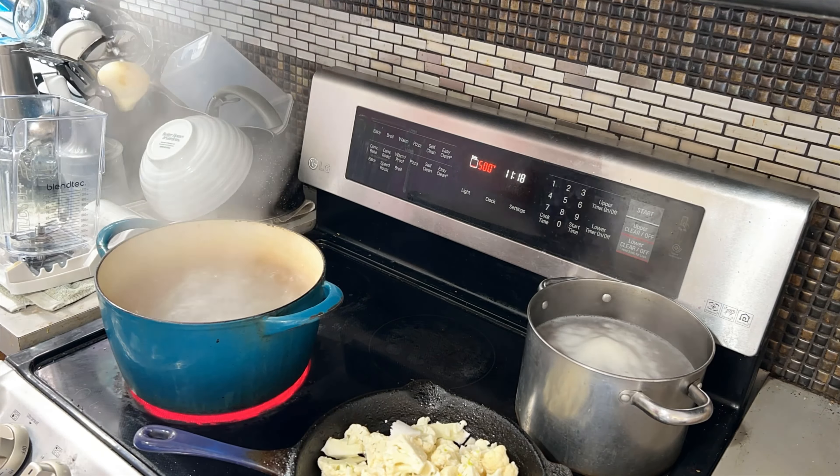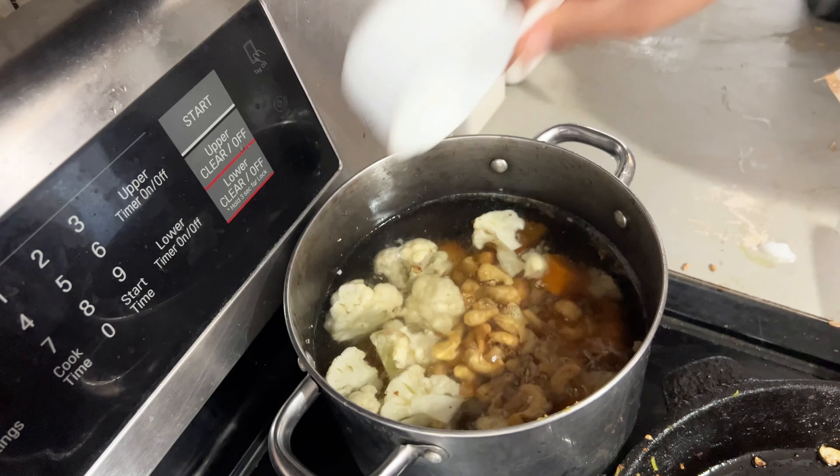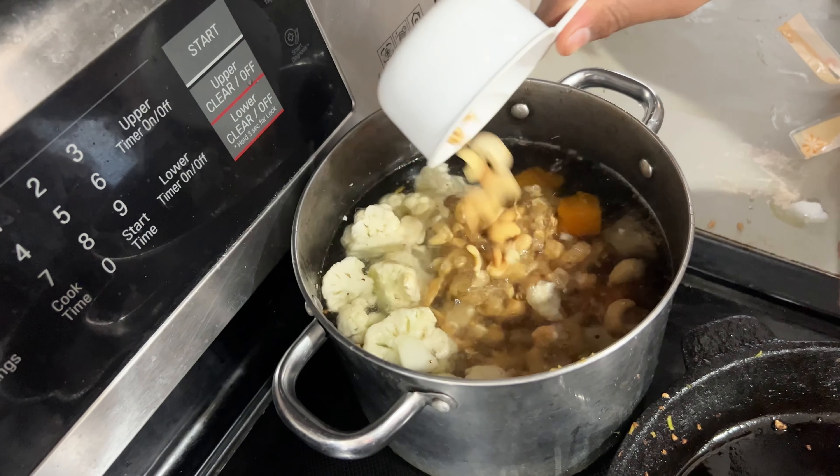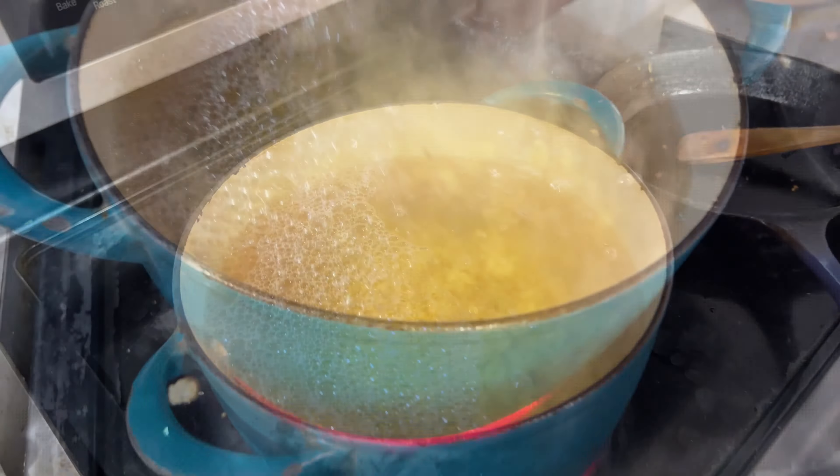Now we're making a sauce for macaroni and cheese. I have browned some cauliflower in a cast iron skillet and then we're going to add it into a pot to boil alongside some butternut squash just for some color. We are then going to blend all of these ingredients up for a creamy smooth mac and cheese sauce. We also added some cashew nuts to boil so they can soften up — about one head of cauliflower, one packet of frozen butternut squash which is about eight ounces, and two cups of cashew nuts.